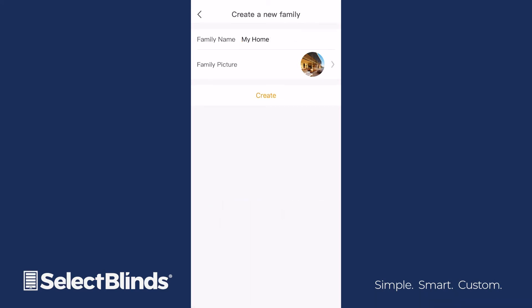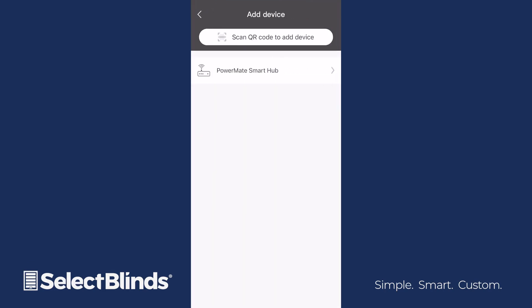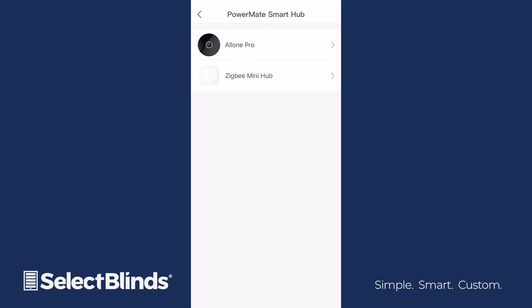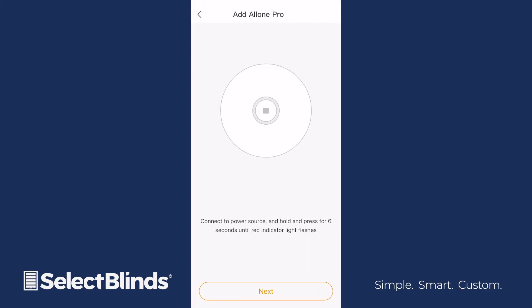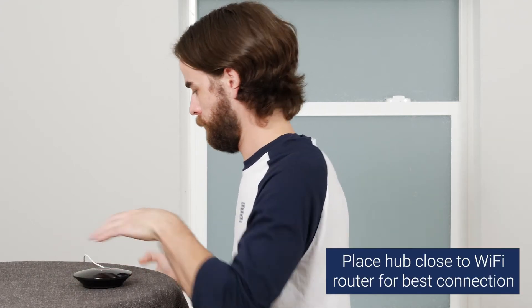With the app ready to go, let's review how to set up the smart Wi-Fi hub. On the app home screen, choose Add Device. Select Powermate Smart Hub and then choose All One Pro. Decide where in your home you want to place the hub and then plug it into the nearest power outlet.